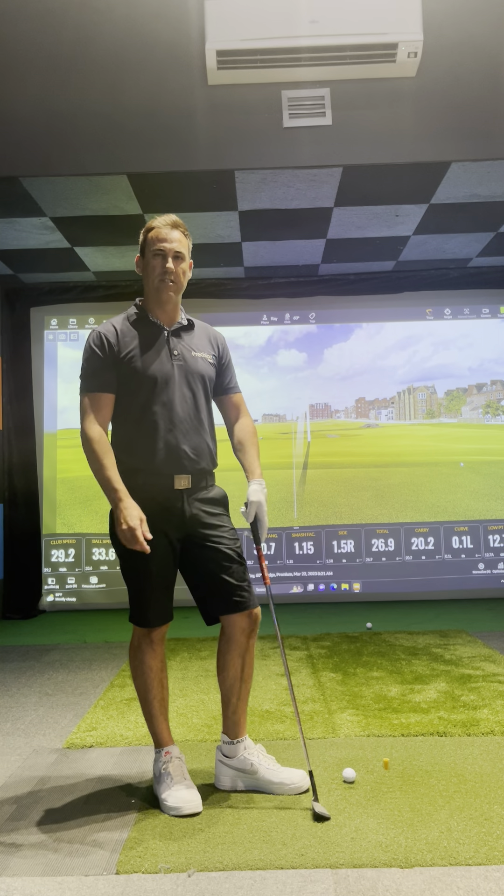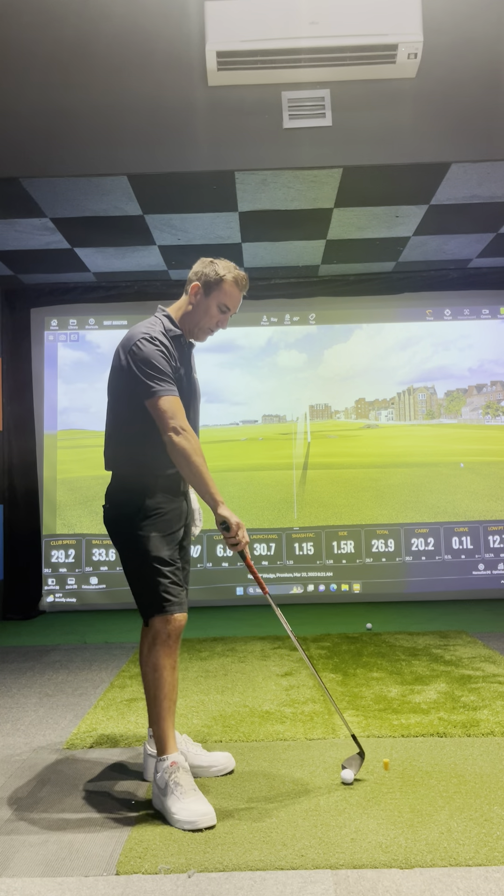Hi, this is Ray Hawkins, Head Coach at Precision Golf. Today I'm going to give you a little chipping lesson.